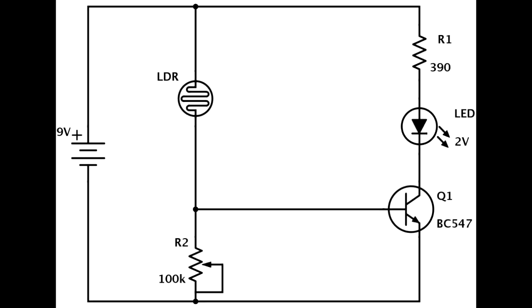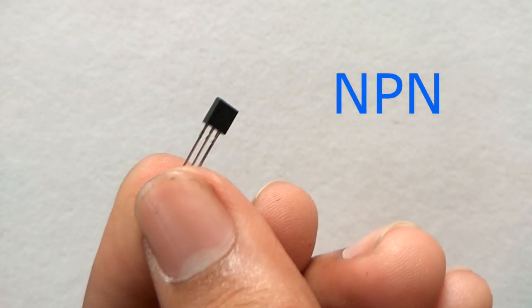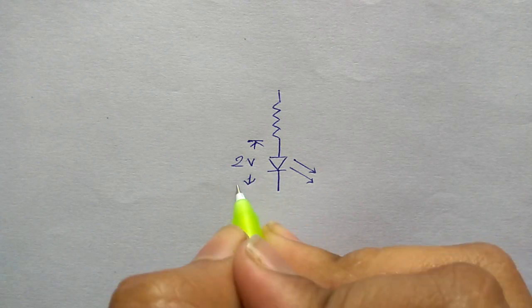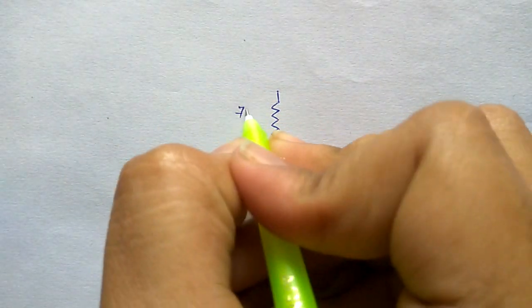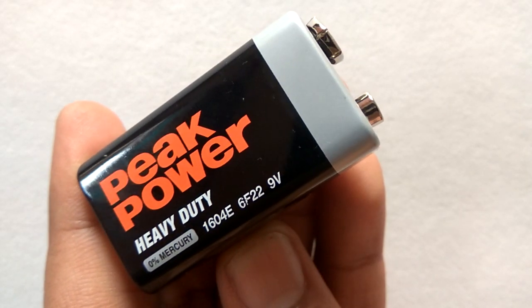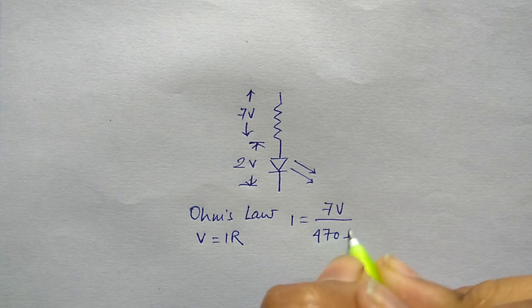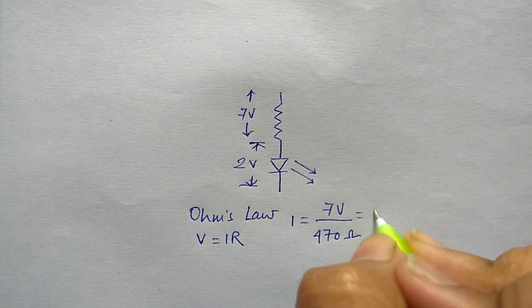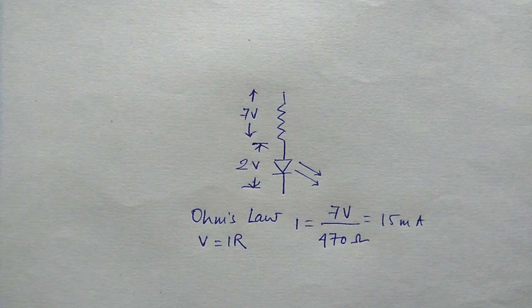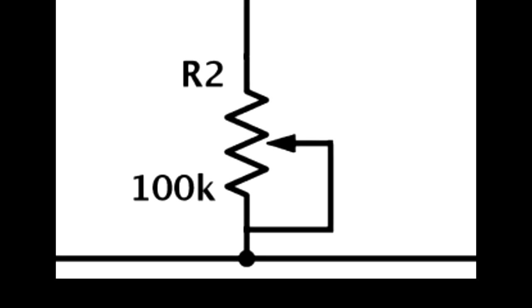Now it's time for the circuit. The resistor R1 controls the amount of current going through the LED. It's very simple to calculate. Here I am using BC547, which is an NPN bipolar junction transistor. If you are using an LED with a 2V voltage drop, you will have a 7V voltage drop over the resistor when the transistor is on, because you are applying 9V across the terminal. Now on applying Ohm's law, you will get current equal to 7V divided by 470 ohms, which is approximately 15mA, and is usually a good current value for common LEDs.